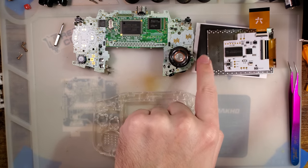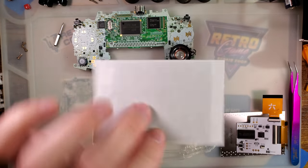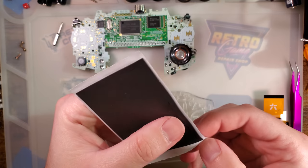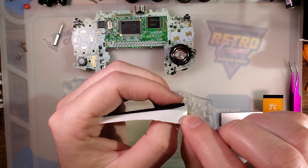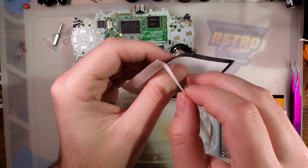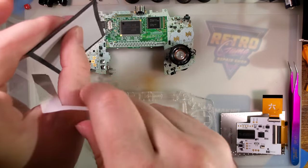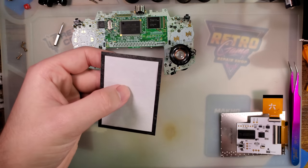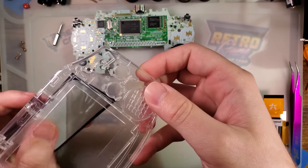I'm going to omit the gasket — actually, one side is not sticky, just the other side. We want to leave it attached so that we can get it properly lined up without sticking it to the totally wrong spot.